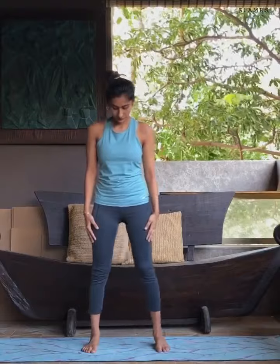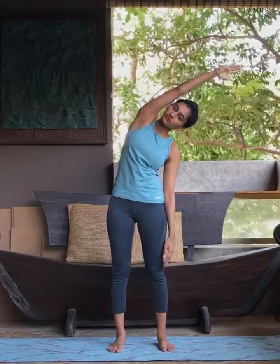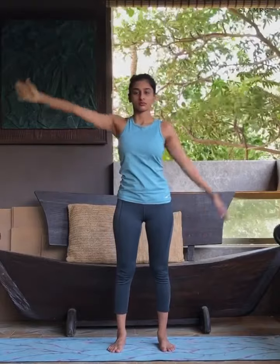Start with legs hip width apart. As you inhale, raise your right hand up to the sky. As you exhale, bend from your waist to the left side. Make sure you keep looking straight and the chest keeps facing ahead. Inhale, come back to center.